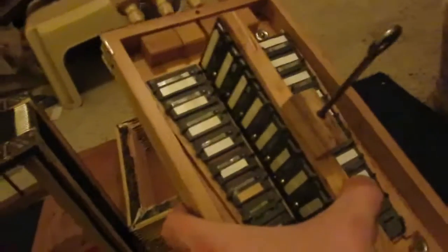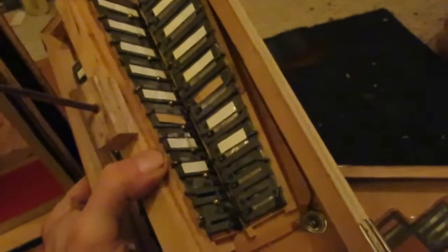Here's the inside of the treble side. You see there's 40 reed plates, but that means there's 80 reeds because on the other side there's another reed. So there's 80 reeds here. These are wing nuts that keep the front side on.